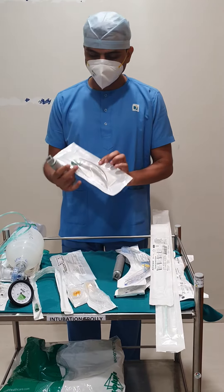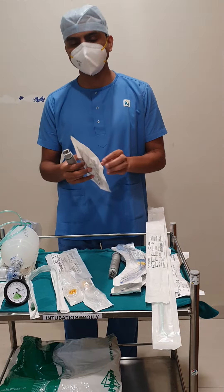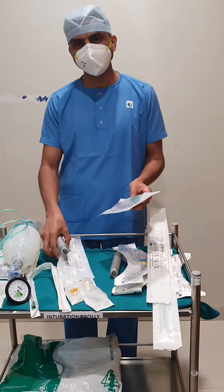This is the laryngoscope and the different sizes of blade. Usually, we use size three and four blades for the adult patient, and one and two for the pediatric patient.